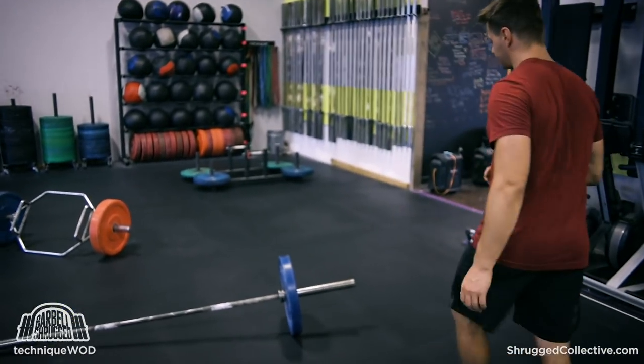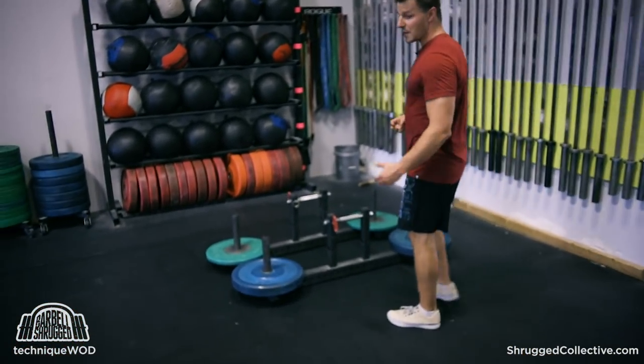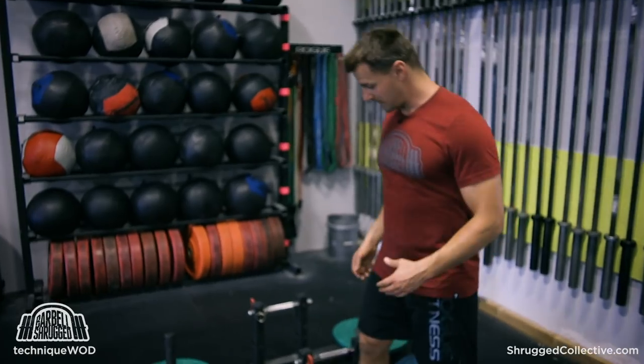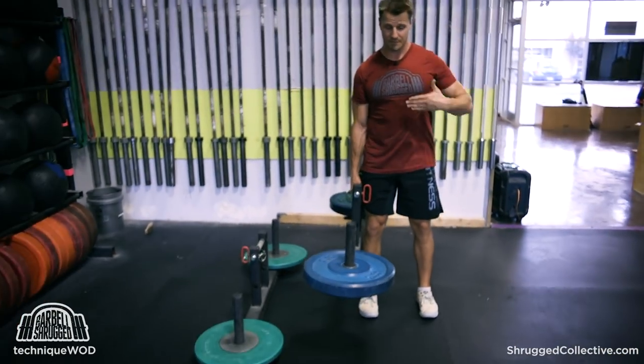That said, you can still do it heavy. If you put 200 pounds on one side and 150 pounds on the other side, that's still a 350 pound deadlift. And if you only deadlift 450 or even 400, that's still a really heavy deadlift — and that's very attainable to do. If you've done a lot of farmer's walks, this is essentially the position that you start with when doing a heavy farmer's walk. You pick it up and then you start walking.